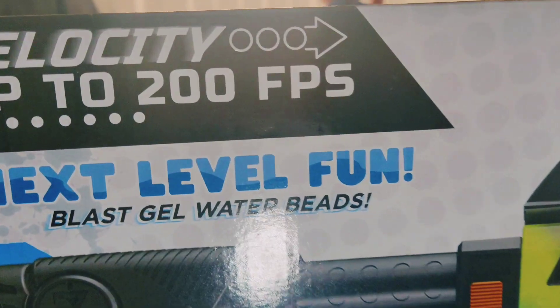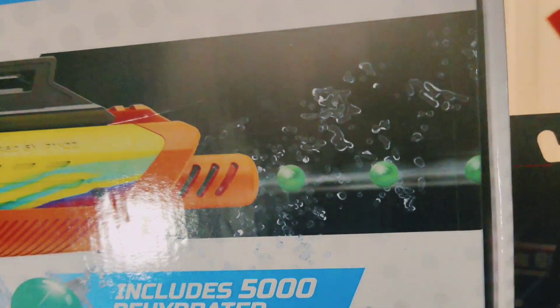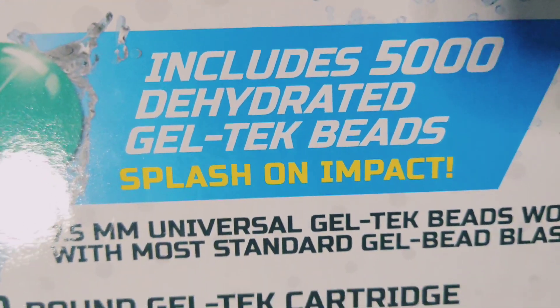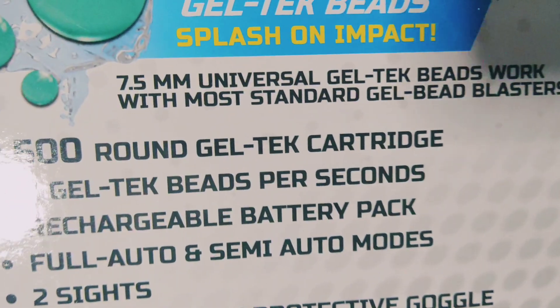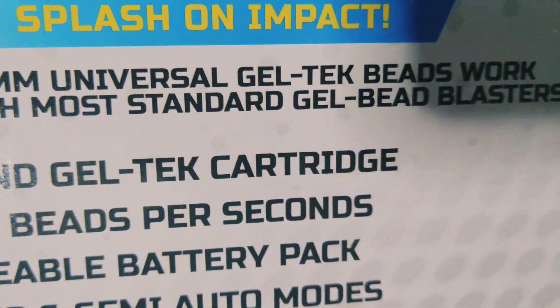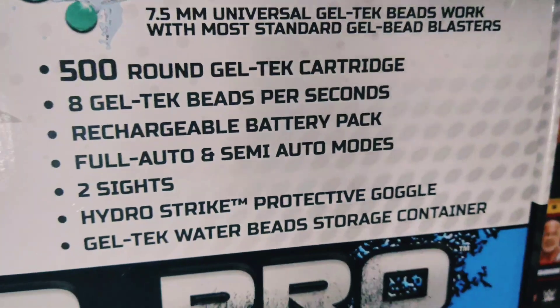Next level fun. Velocity up to 200 FPS! There are the little gels. Includes 5,000 dehydrated gel tech beads. Splash on impact. 7.5 millimeter universal gel tech beads work with most standard gel bead blasters. I'm just going to freeze this so you can read this for yourself.